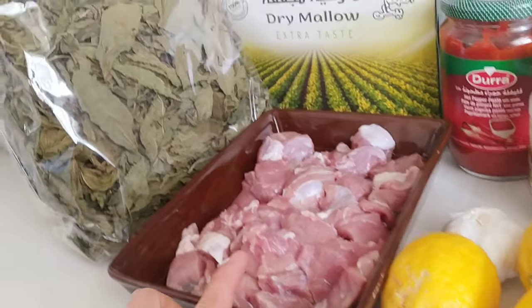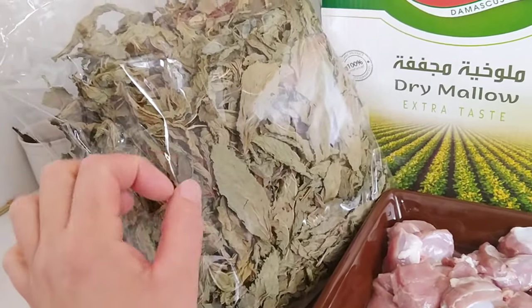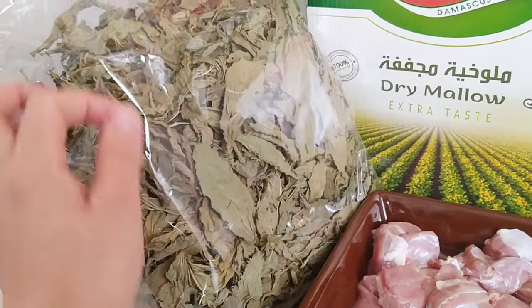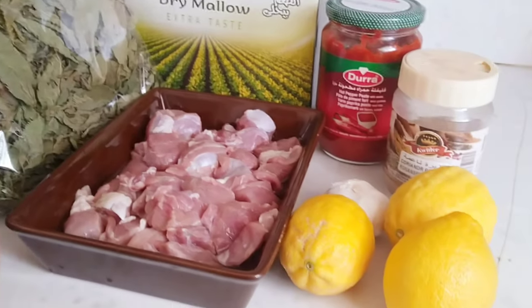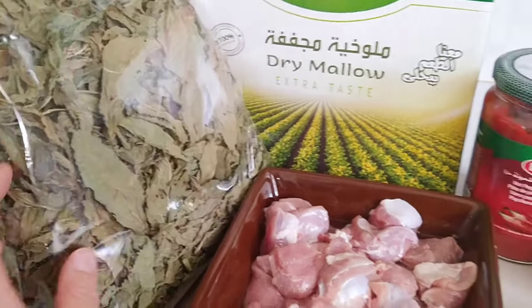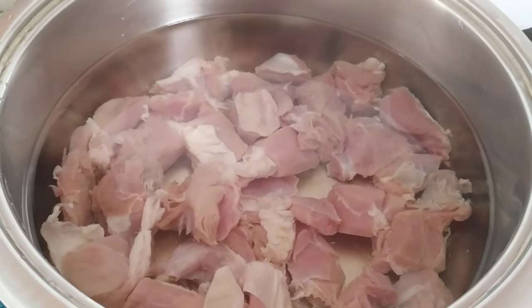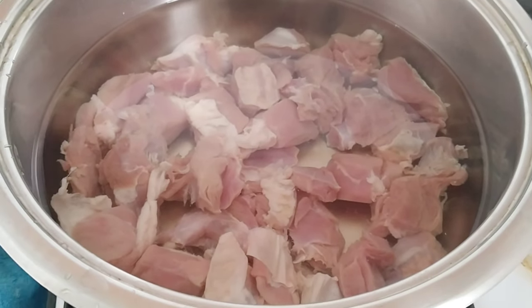So una, pakuloan po muna natin ito. And then ito po ay lilinisan natin — one by one. Tatanggalin lang po natin yung mga sanga-sanga. So ituturo ko sa inyo ang paglilinis niya sa dry leaves. Start na po tayo guys — una po ay papakuloan natin ang ating meat, at kasaloy, lilinisan natin ang ating Molokia.